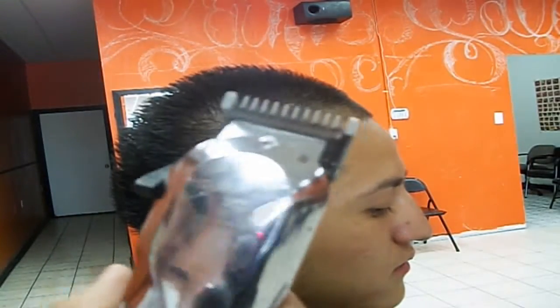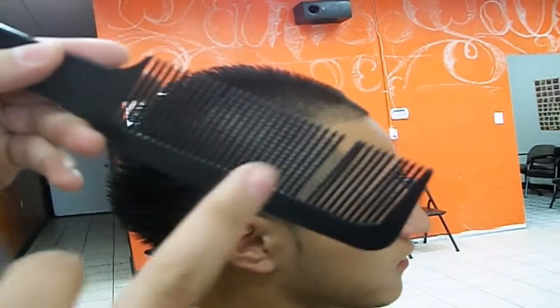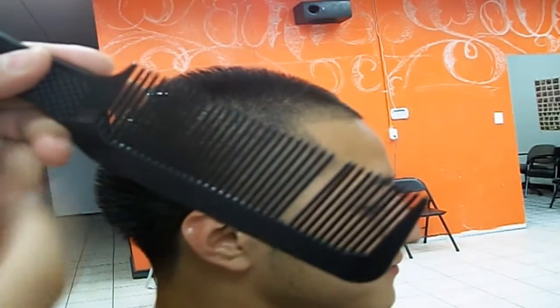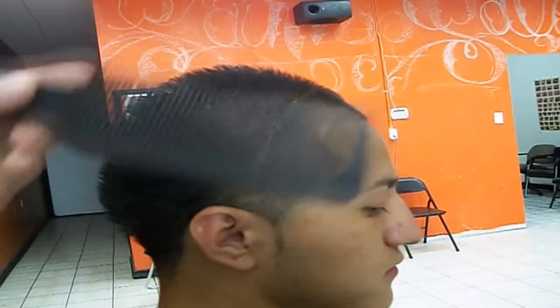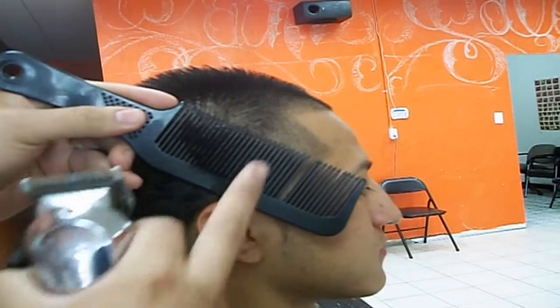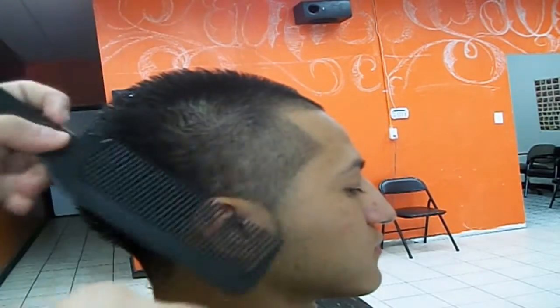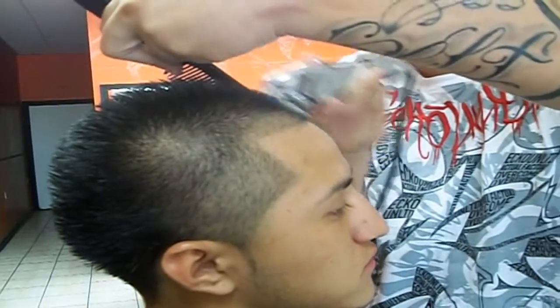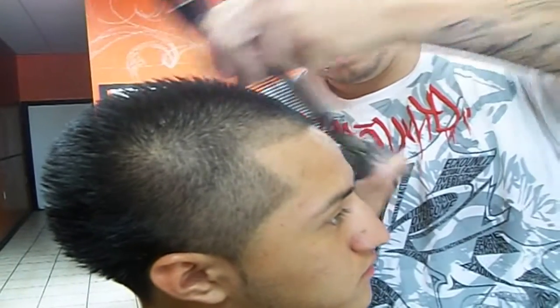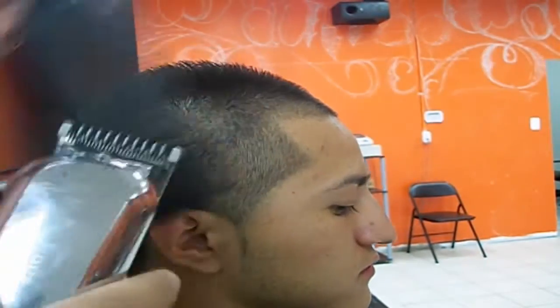So what you do next with the same number one guard - you grab a flat comb like this. Mine looks jacked up because I use it every day. Basically, all the hairs that stick out you cut with the one guard, closed this time. Now you did it with the comb and the one guard - you basically did this.